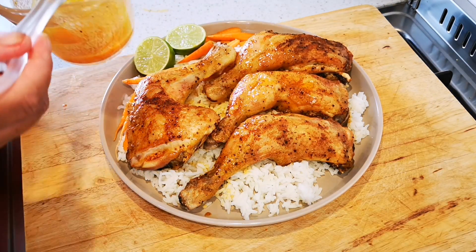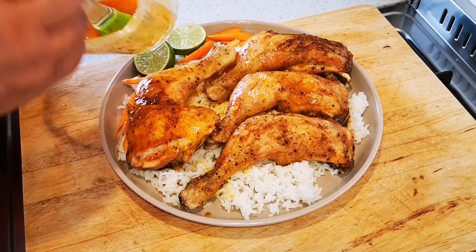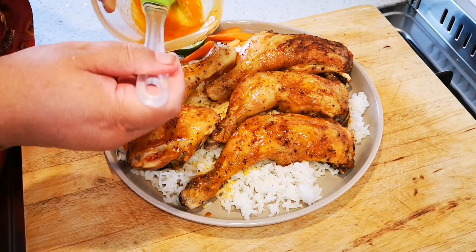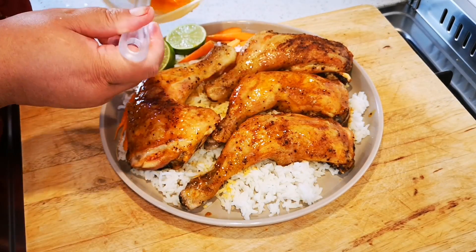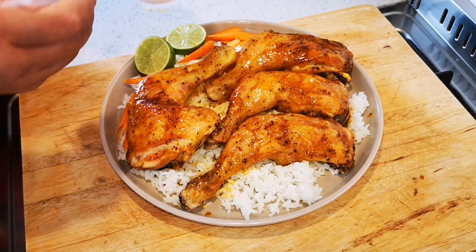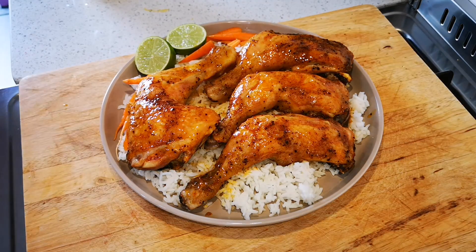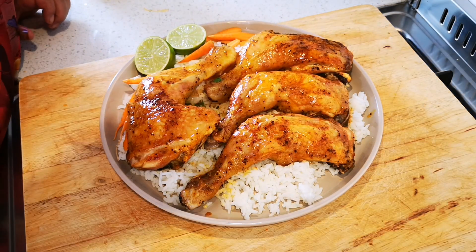Last bit. It's spicy — just the way we like it. Okay, last but not least, a sprinkling of fresh coriander.